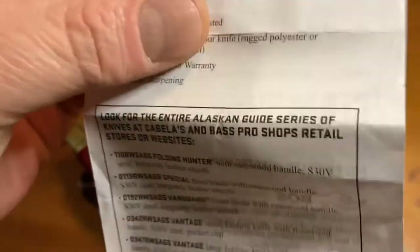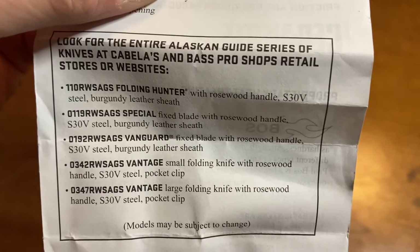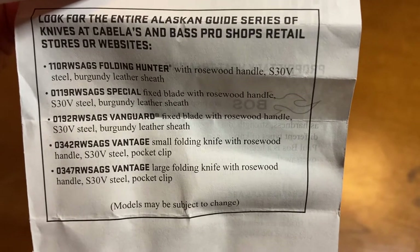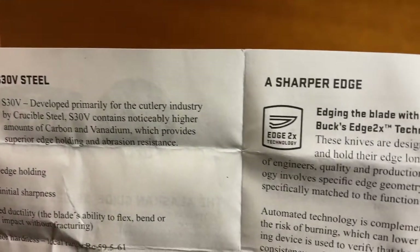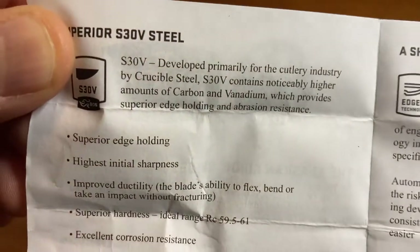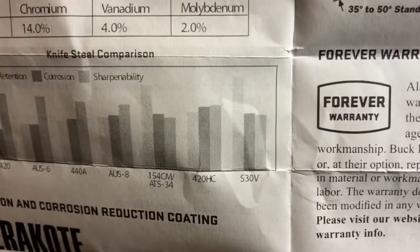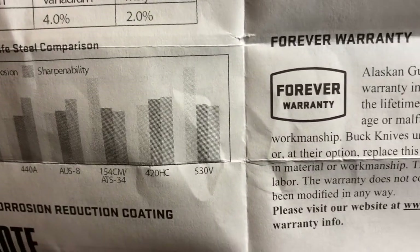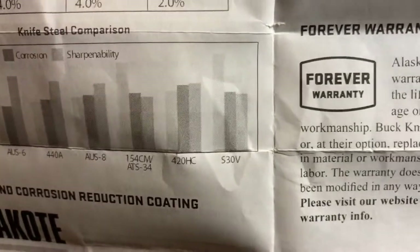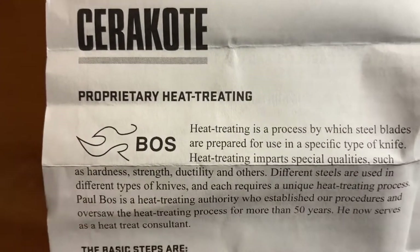This lists all the different models: the 110 Hunter, the 119 Special which we're looking at today, the 192 Vanguard, and the large and small Vantage. There's a little information on the steel — where it comes from, how it's made, and what its properties are — along with a comparison chart with some of the other steels used by other knife makers. Buck does their Cerakote in-house now; it's very high quality.